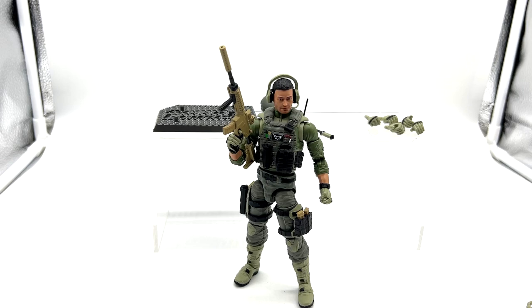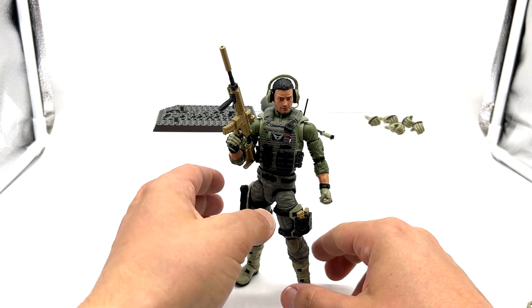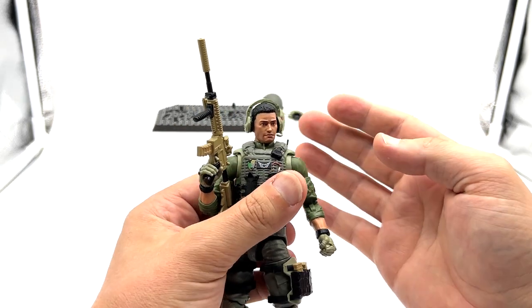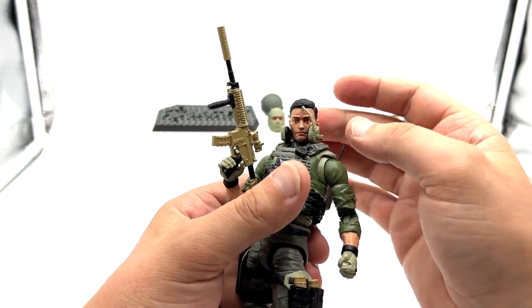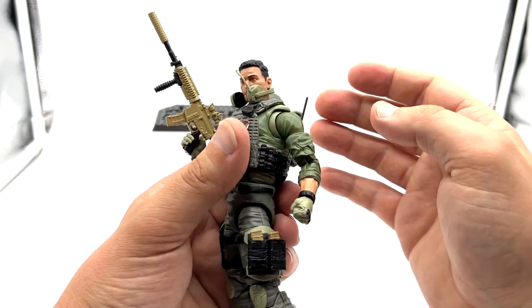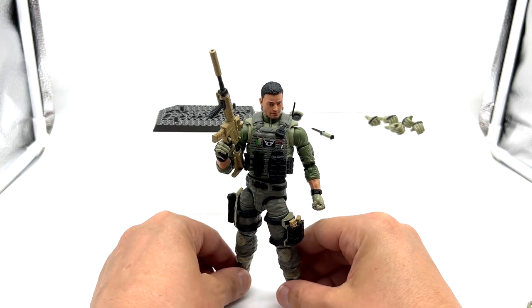Okay, there we go — quite a straightforward load out. I don't really like this headset; it doesn't sit flush. I vaguely remember that with Trigger too. Probably going to be better just having it without. That is a bit of a shame — oh wow, still looks good without it though.